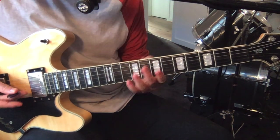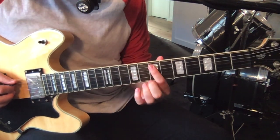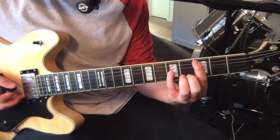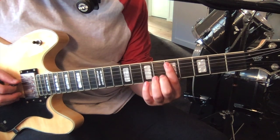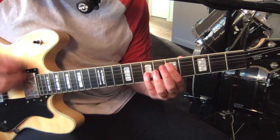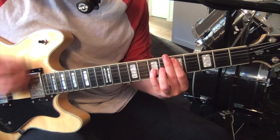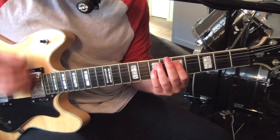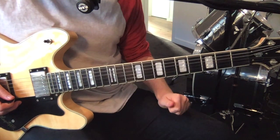You play that twice. And then we've got octaves again - same first octave, so seven on the fifth string, nine on the third string. Move that down four frets, so you've got three and five, and then five and seven. And you've just got a low open sixth string. Just repeat that - so that's verse B.